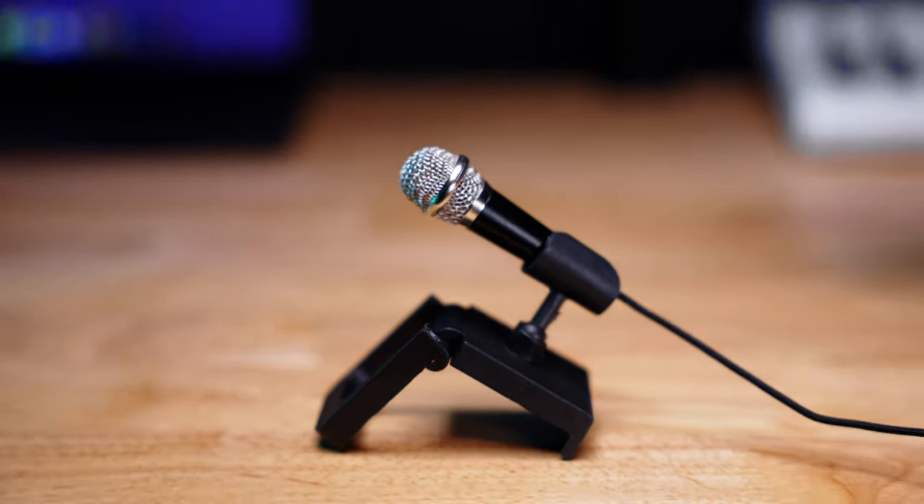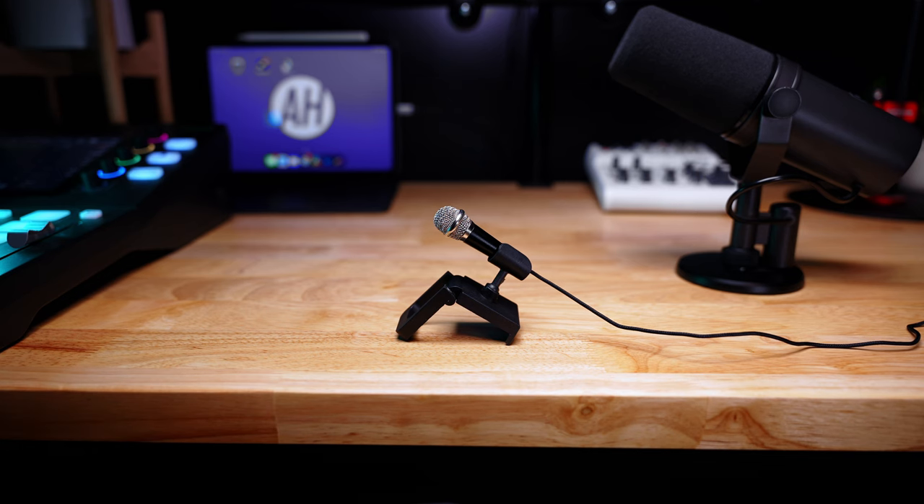The microphone I'm talking about could be considered the mini microphone. The exact one I'm testing out today — even though a majority of them are identical — is the UniWit or UniWit K2.